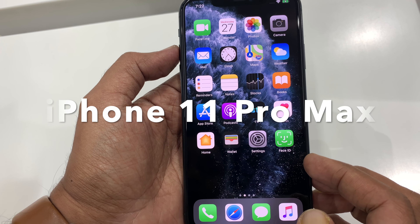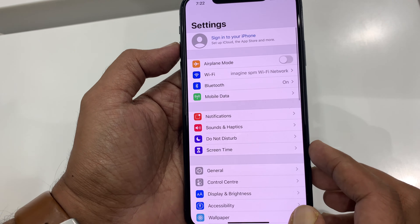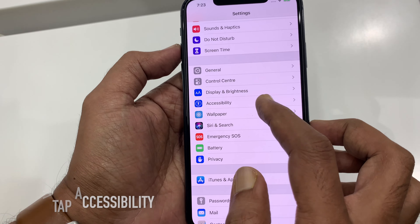This is iPhone 11 Pro Max. From your iPhone, first open Settings. Swipe up to scroll down and tap Accessibility.